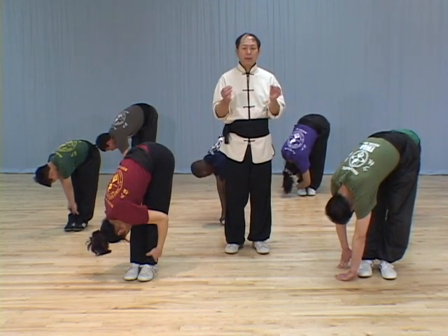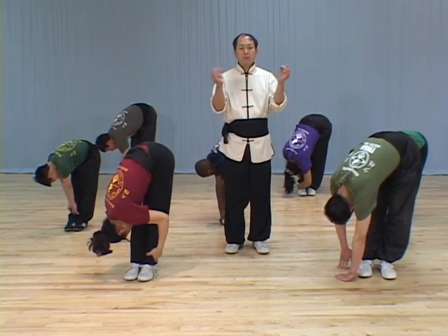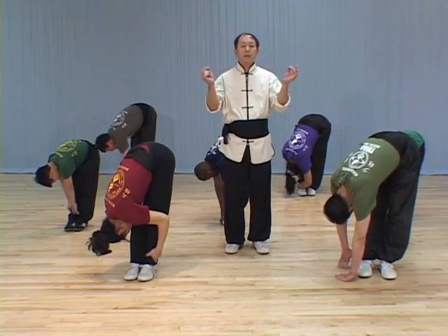Muscle and tendons are like a rubber band. If you slowly stretch it, you can stretch very far. But if you stretch too fast, the rubber band breaks.